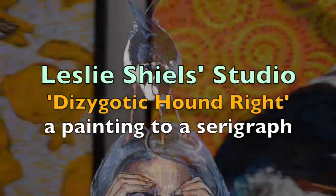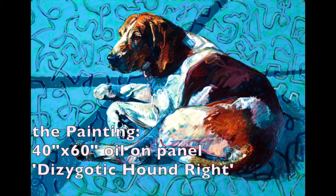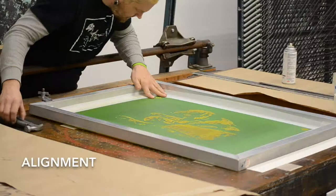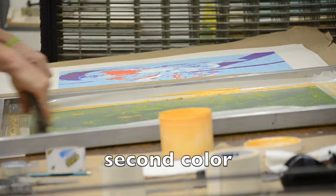I did a series of paintings based on dizygotic or fraternal twins, and this is one of those paintings — dizygotic Houndwright. I decided to translate it into a serigraph. I took a high-resolution photograph of the original painting and began the process of simplifying. I used Adobe Photoshop CS6 to separate it into five film layers for this ink process.